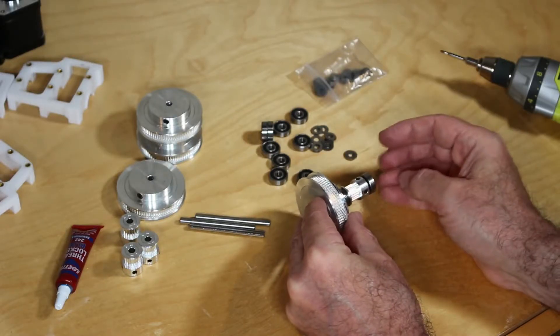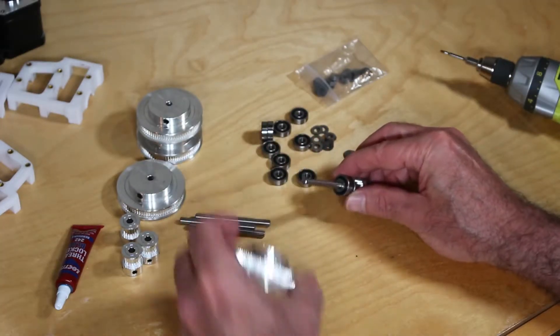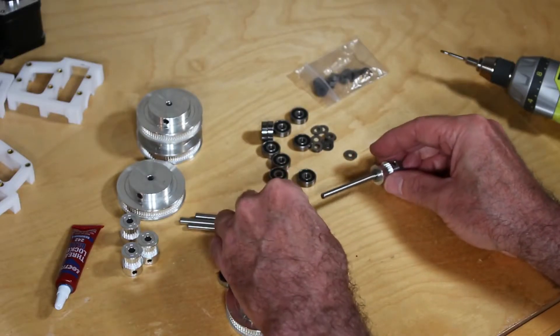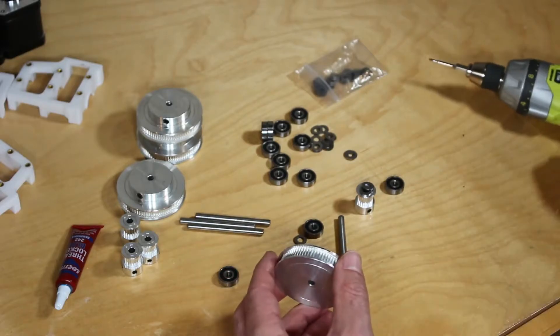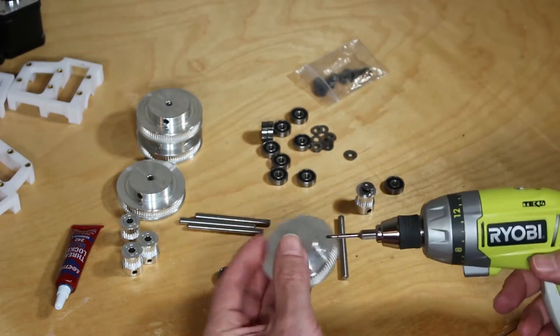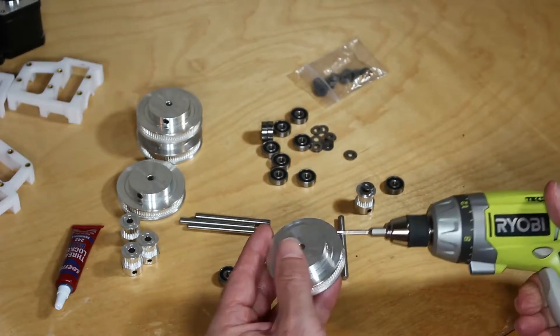It looks like everything fits as it should. We will take this apart now for final assembly. When you take out the set screws, make sure you're using the right Allen wrench bit.